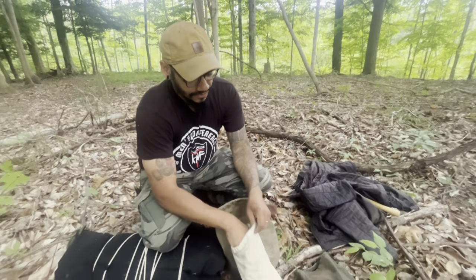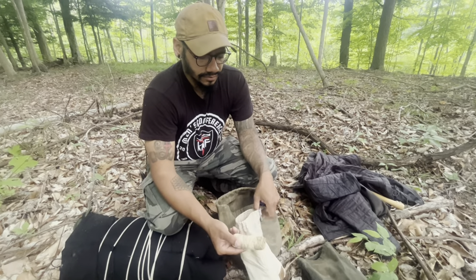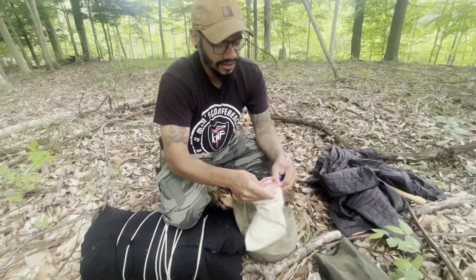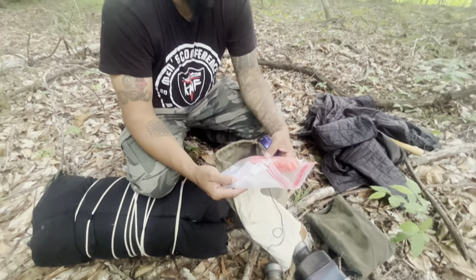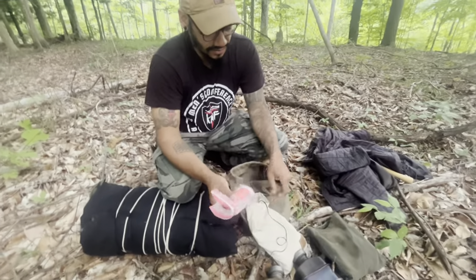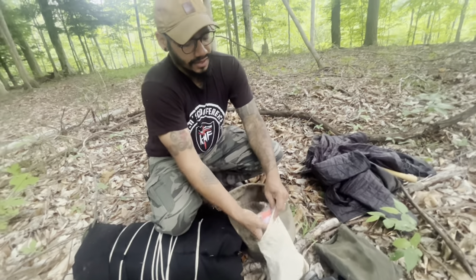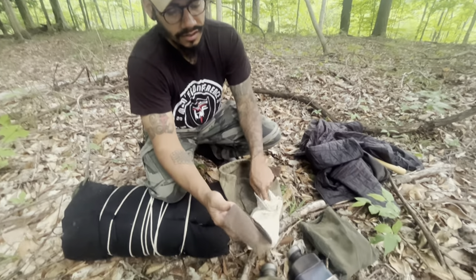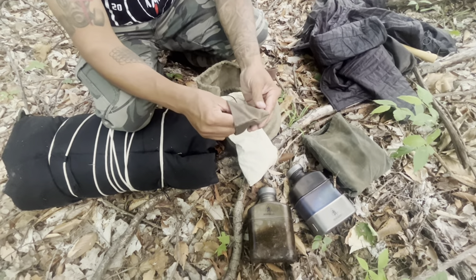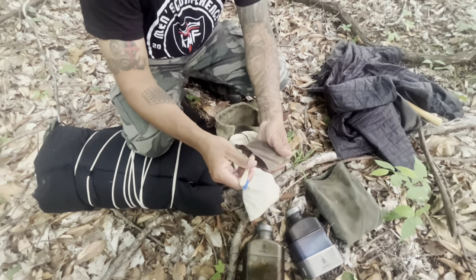Here I have just some lotion, some jute twine, some bank line, and a little first aid kit. It has some band-aids, some pills, a tourniquet, and just some stuff like that — not a crazy first aid kit. Then in here I have a little pouch that I made out of some oilskin — I sewed this pouch together — it just has a little toothbrush in it and some toothpaste for the morning.